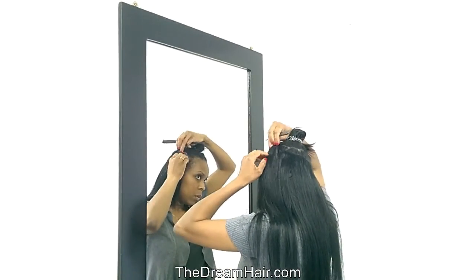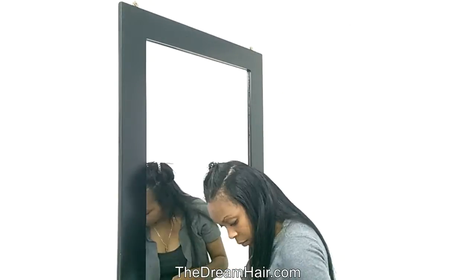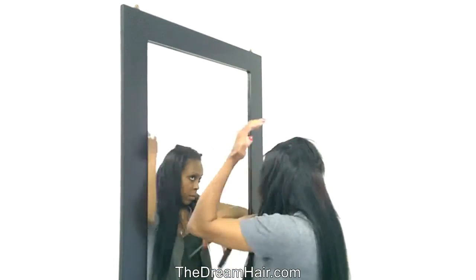Our clip-in hair is a wonderful way to add highlights, thickness, or simply make your hair longer. For short hair it adds length; for long hair it adds volume and thickness, and it is ideal for fine hair.